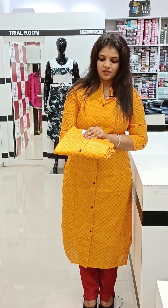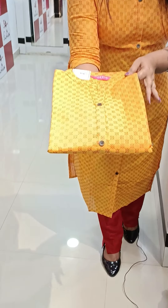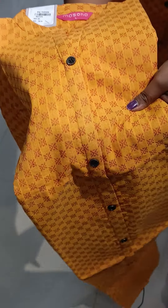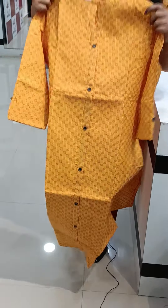Weaving is a pattern — pure cotton, weaving with lining, this detailing. This is a weaving with a maroon combination, this is a closer weave. It is a very beautiful pattern.